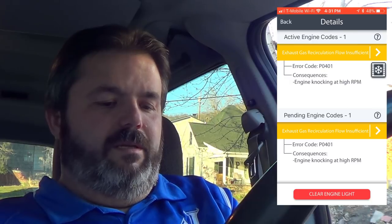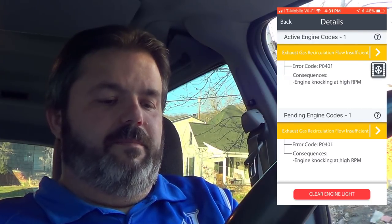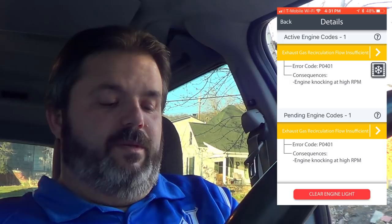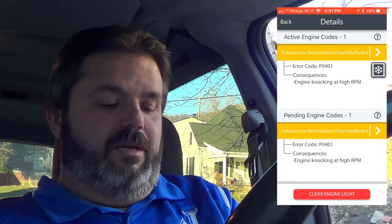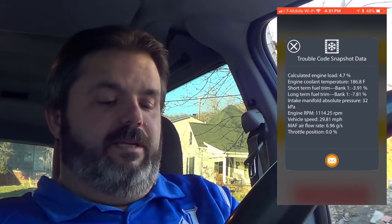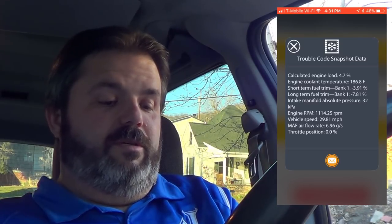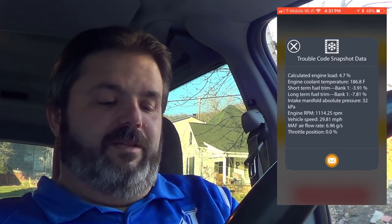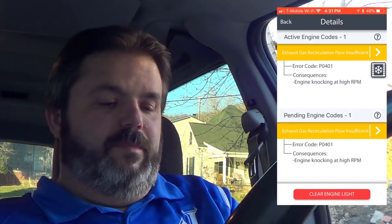Two problems detected. The error code says engine knocking at high RPM. There are two error codes, both indicating engine knocking at high RPM. The trouble code snapshot data includes: calculated engine load, engine coolant temperature, short-term fuel trim, long-term fuel trim, intake manifold absolute pressure, engine RPMs, vehicle speed, MAF airflow rate, and throttle position. There's also a place to email your results.